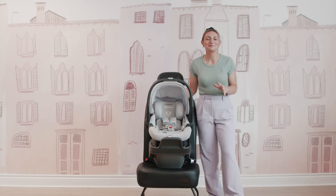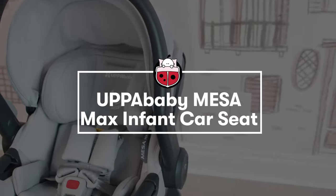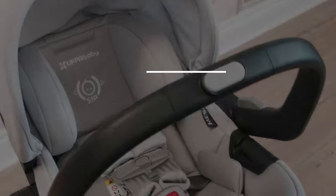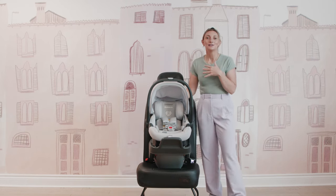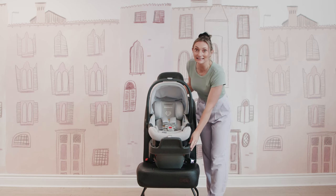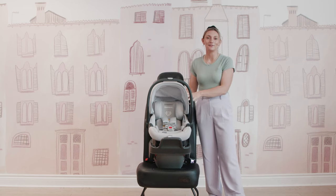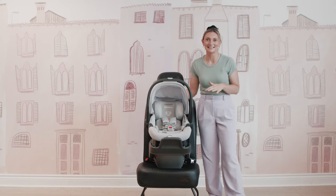Today I am super excited for this video. I am here with the one and only UPPAbaby Mesa Max infant car seat. This is the newest car seat in the Mesa infant car seat lineup — you have your Mesa, your Mesa V2, and your Mesa Max. I'm super excited to dive deep into all of the amazing safety features, the new features, and show you the rear-facing installs using the LATCH latches and the seat belts.